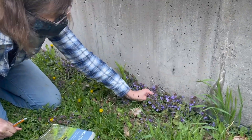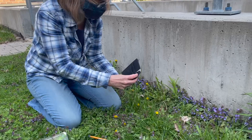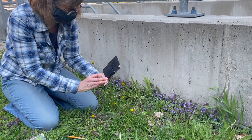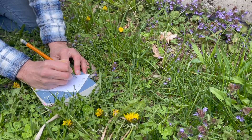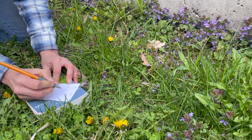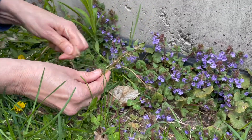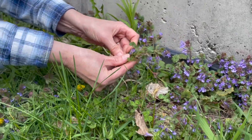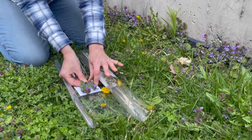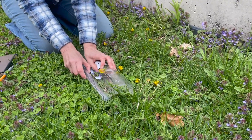Here we have our third plant we will be collecting. First we will ID it with Newcomb's Wildflower Guide and take some pictures. We will now create a label and a reference in the field notebook noting the species, where it is found, and any other things to note. Then we can take a few samples of the plant getting as far down to the base as we can. A scroll of 1 to 1.5 meters will hold about 20 specimens and when ready to press we just unroll the scroll.